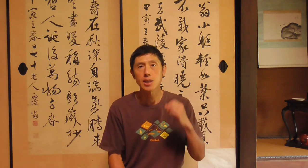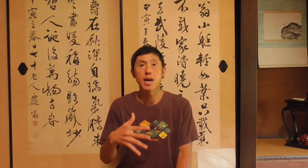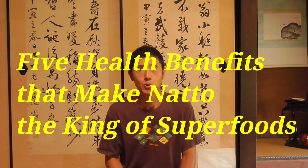By combining oatmeal with natto, it will be a perfect dish — it's going to be another superfood mashup. If you want to know the benefits of natto, please watch my other video. It's called '5 health benefits that make natto the king of superfoods.'